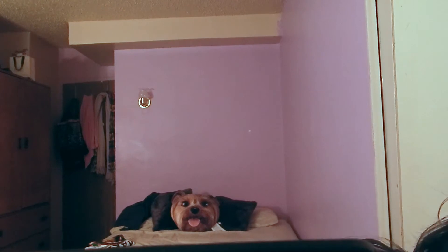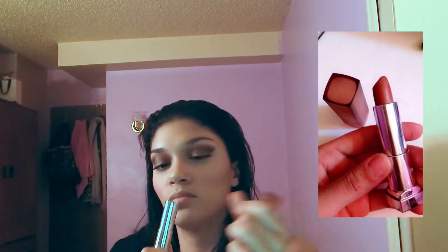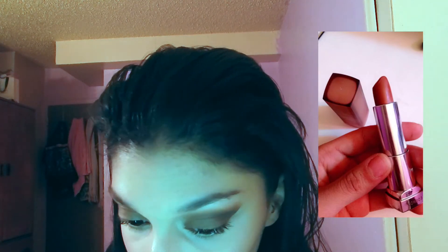For mascara I'm curling my lashes and then applying the Full Size Push-Up Angel mascara in the shade black. I'm not going to lie — the first time I saw this wand I was intimidated because I tend to poke my eye every time I put mascara on. I actually poked my eye in one of my recent makeup tutorials and it was caught on camera.